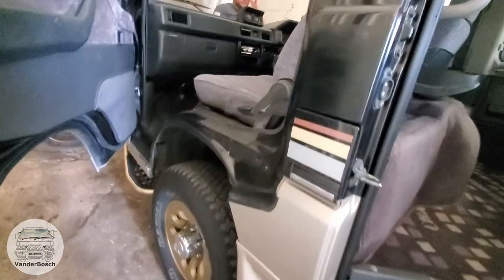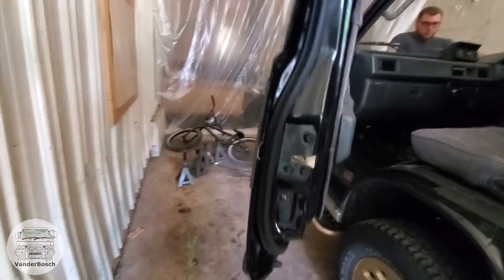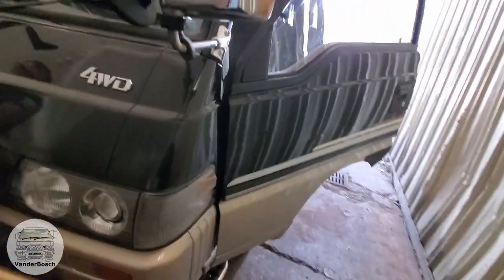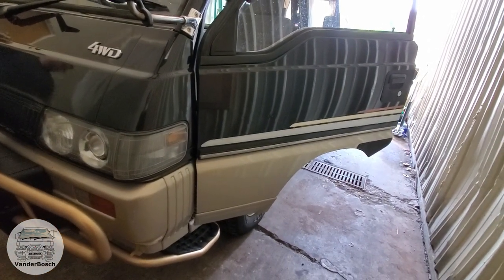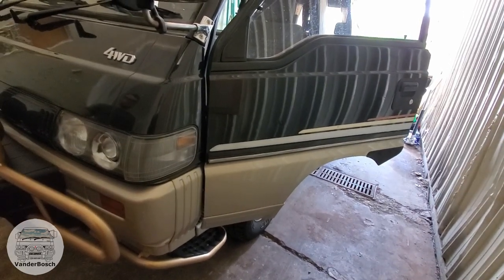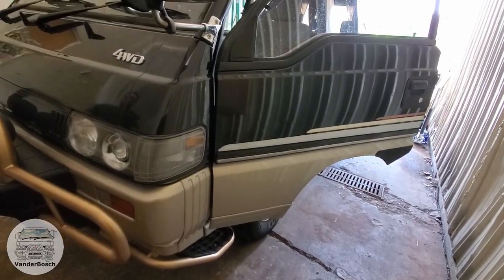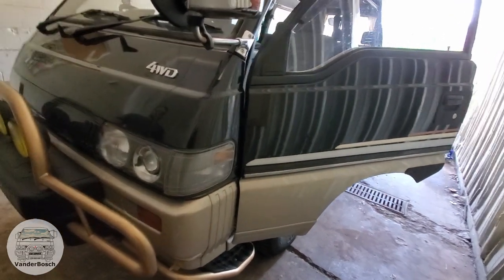That's replacing the weather stripping or pads on a fixed window on the sliding door. I don't know which project I'll be tackling next — I know I've been mentioning those gauges. The easiest one to do next is probably getting the EGT exhaust gas temperature gauge and a boost gauge.